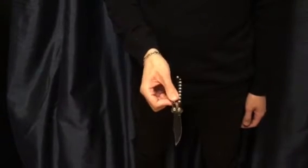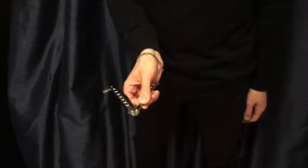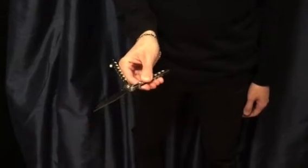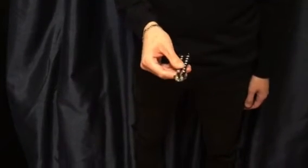To close it, we're going to do exactly the same four steps in reverse. Step one, we flip it. Step two, we drop it. Step three, we flip it. Step four, we close it and the knife is closed. So that's your basic horizontal.